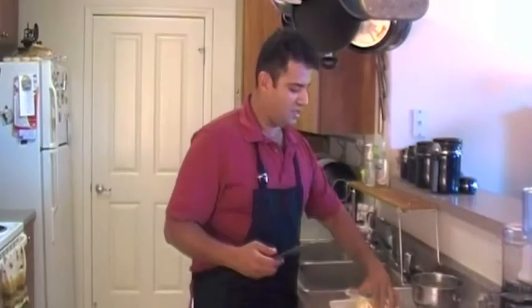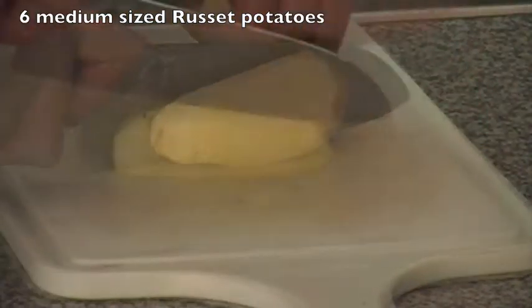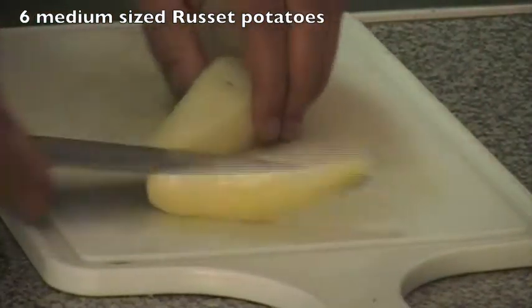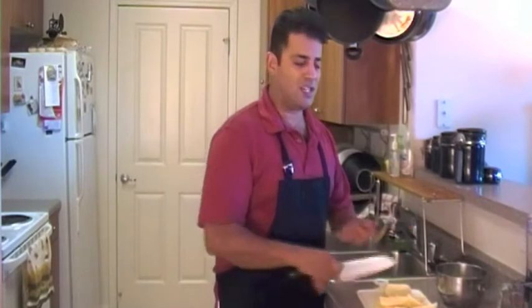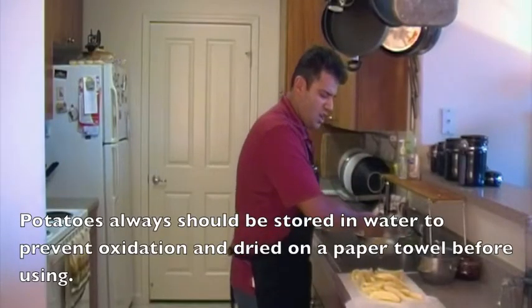I'm going to be making french fries today, but instead of deep frying them I'm going to oven bake them and they're going to be super crispy. I cut the potato in half and then cut into wedges. While I'm preparing these potatoes, I have my oven heating up to 450 degrees. I'm going to spread these potatoes on a sheet pan, but I'm waiting for that sheet pan to get as hot as the oven — because when they go on a hot sheet pan, that's going to guarantee crisp potatoes.